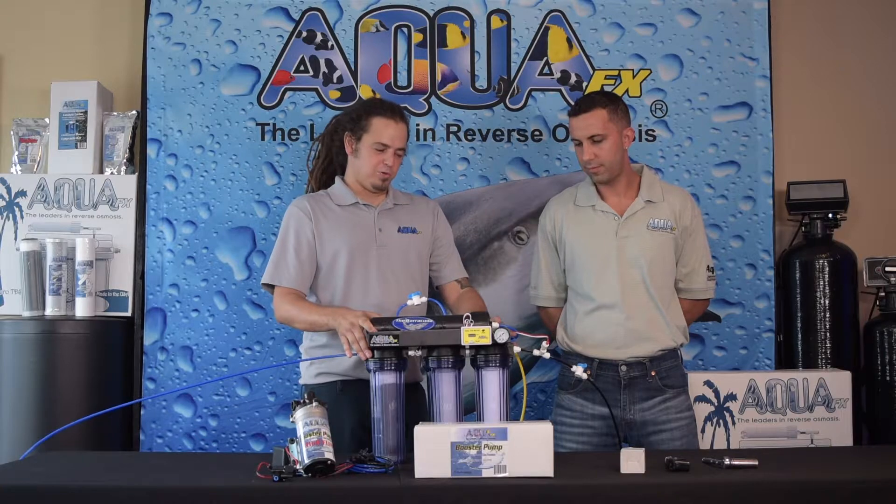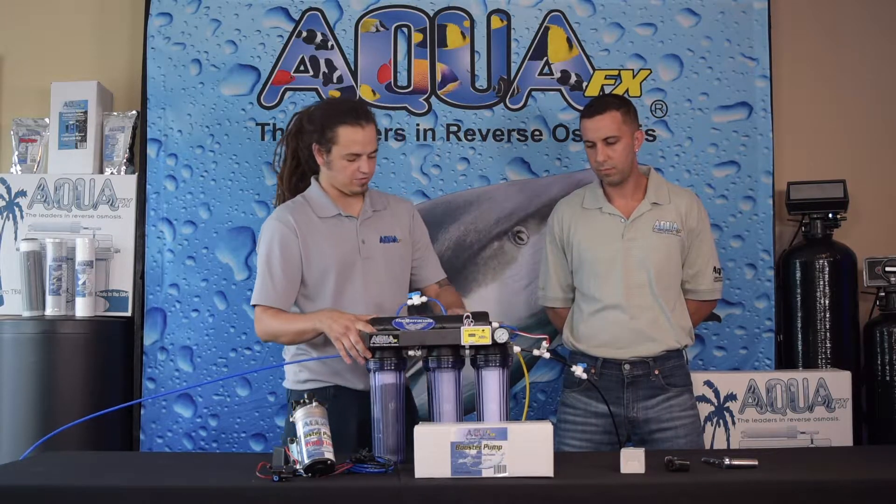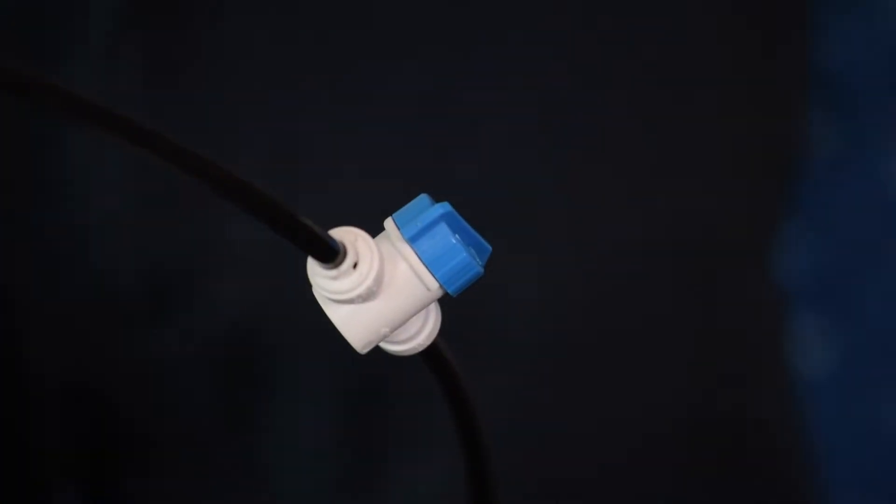Here we are with our brand new Barracuda Glacial. We went ahead and installed the membrane already. We're going to go ahead and plumb it up with the cold water line and get this going. We're not going to want to use hot water ever because we could damage our membrane and possibly our canisters. We're going to go ahead and turn on our cold water line and see what happens.